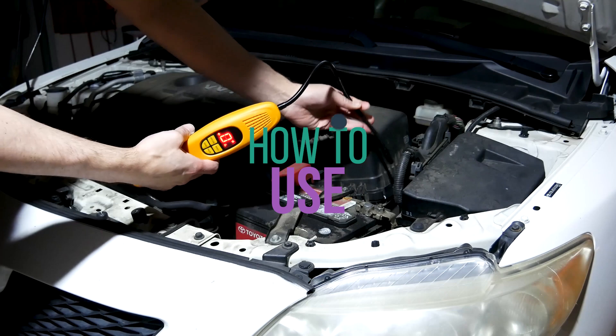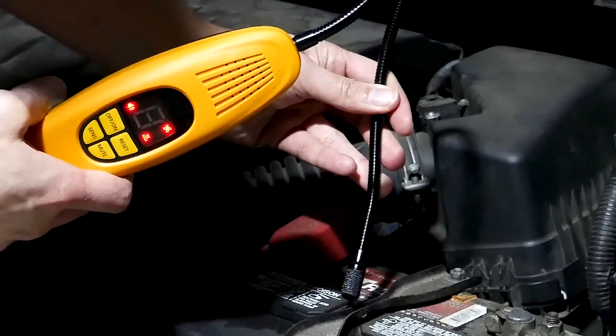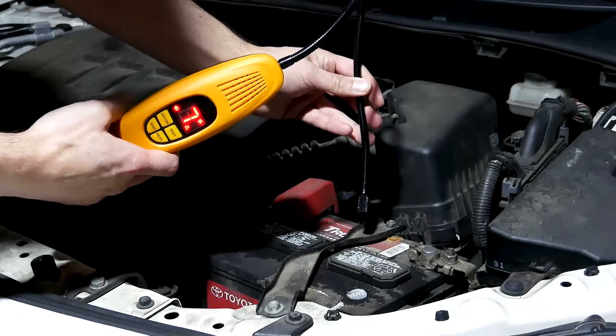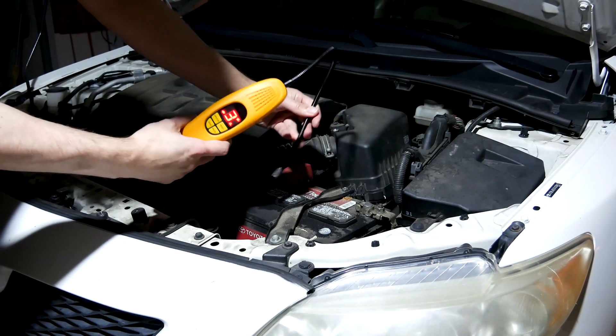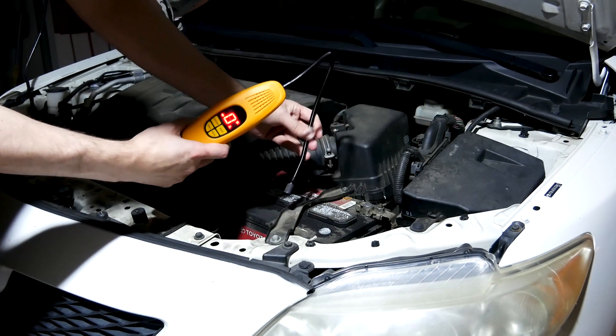Here's how you use the device. You're just going to want to scan with the sensor and move it around until you get a reading. Then you're going to want to change it to a lower sensitivity to pinpoint the actual reading.